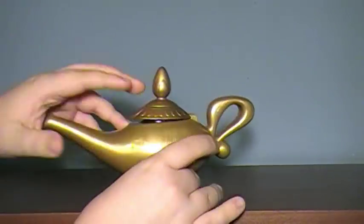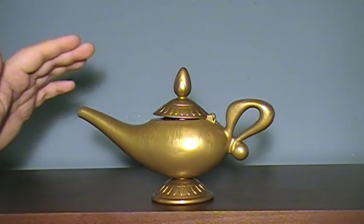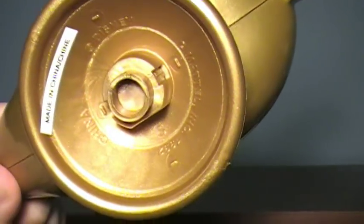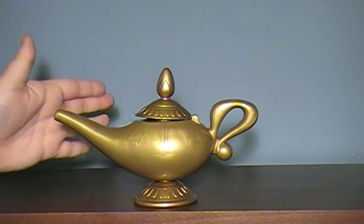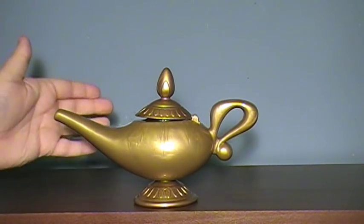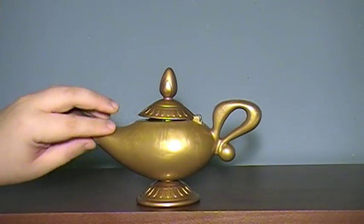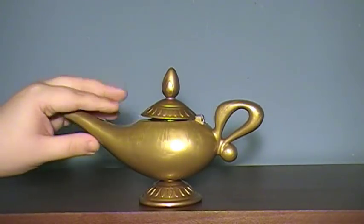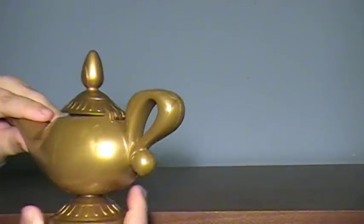This is the Aladdin Magic Message Lamp. I have very fond memories of being in first grade. This thing came out — if you look on the bottom here, it was made in 1992. I distinctly remember having one in first grade and bringing it with me to show and tell, just kind of showing it off to all the kids. I would bring this thing with me everywhere. I don't think I really ever used the 8-ball feature very much — I just liked having a lamp from Aladdin. That was the whole thing.